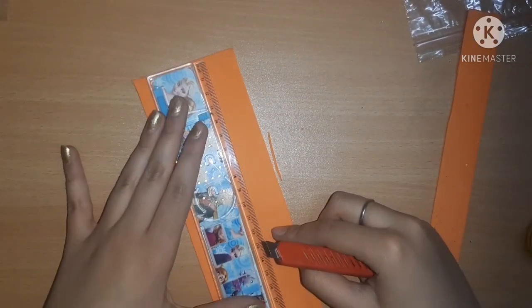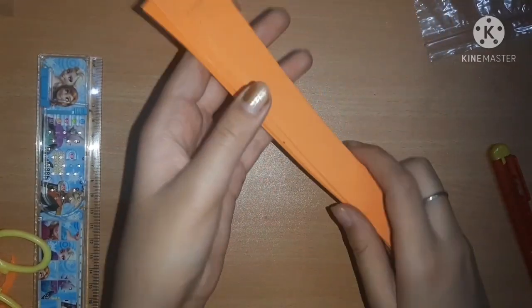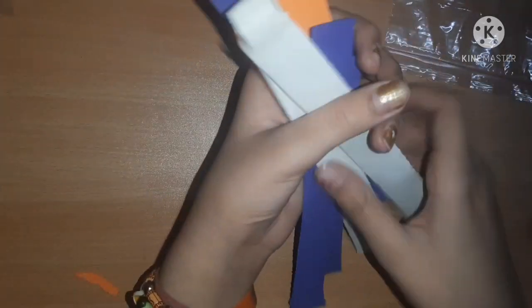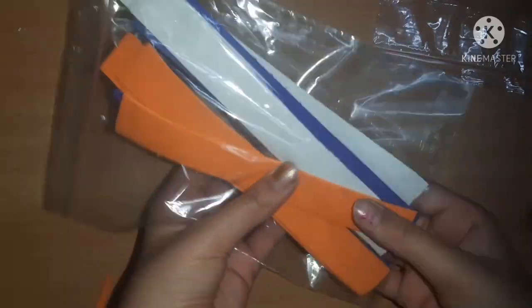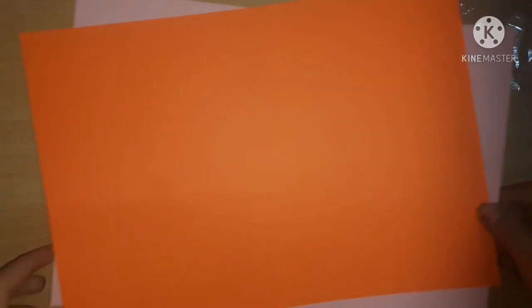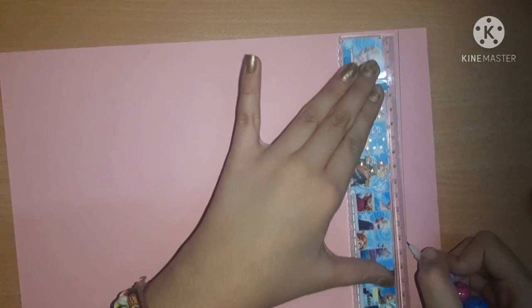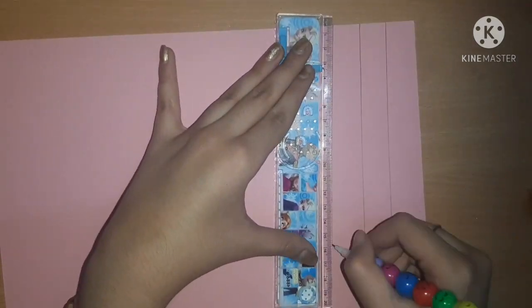If you can't understand any step from the whole process, you can email me - the email ID is in the description box. I have three strips of orange foam sheet, plus three from white foam sheet and three from blue foam sheet. Now I'm going to pack them in a ziploc pouch. After that I'm going to take some 100 GSM A4 paper - a pink one and an orange one - and cut out some strips to make some designer strips.